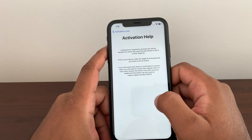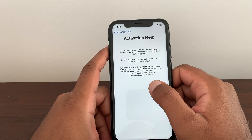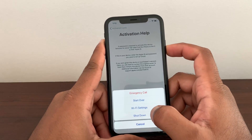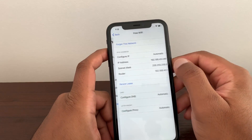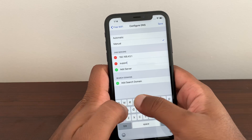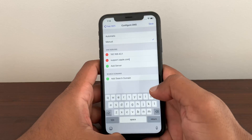Go into Activation Help and this time write down: support.apple.com forward slash kb forward slash ts4515. Once you write that down, go to Wi-Fi settings and write this into your manual proxy: everything the same — support dot apple dot com.